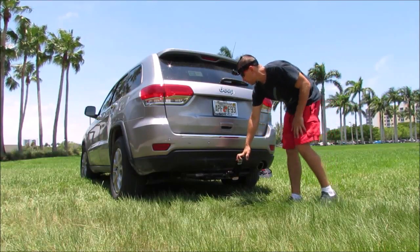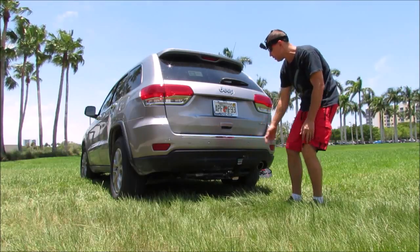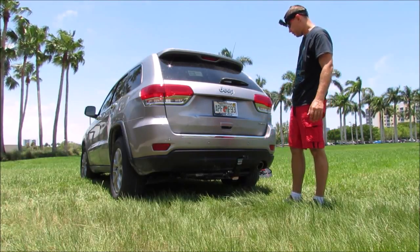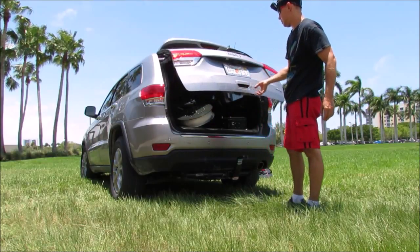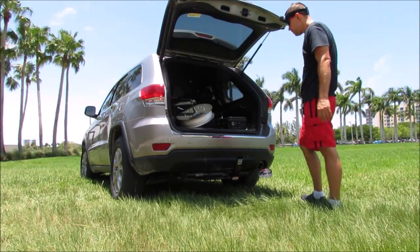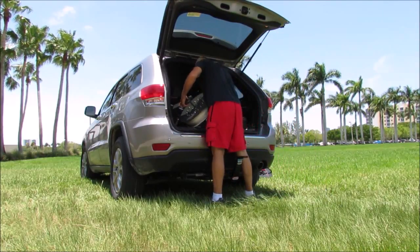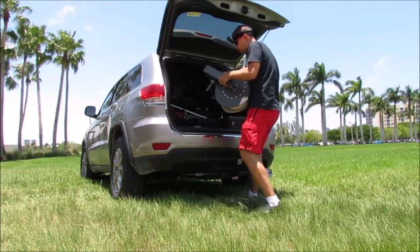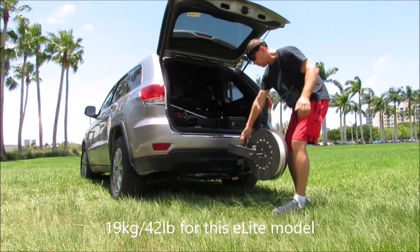With a hitch mount like this, you don't need a hitch ball — you just need a one-inch hole, and that's it. Then we open the trunk, get the rig, and put it on the hitch bar. It weighs about 20 kilos or 40 pounds.